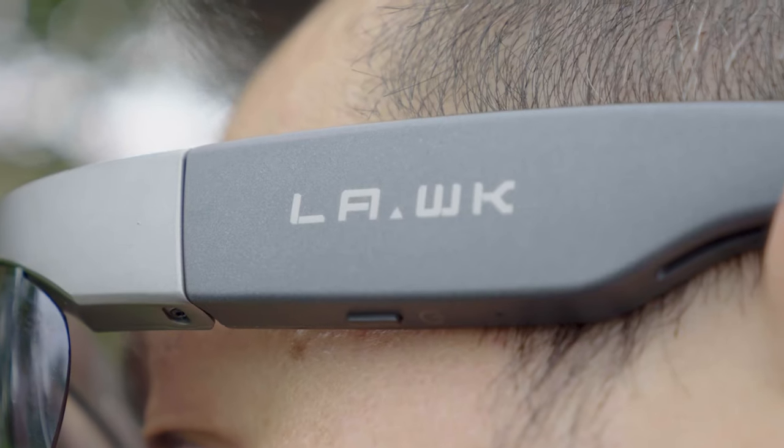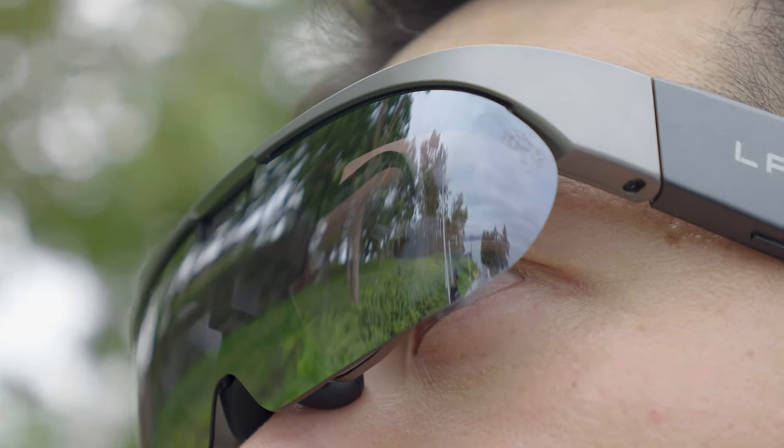As I mentioned earlier, the Lawaken 1 features stereo dual speakers. The best part is that it's not an in-ear design, so you can enjoy your music while still being aware of your surroundings — which is crucial for cycling or engaging in outdoor sports activities. But how does it sound? Let's have a listen, and please let me know if you like it.